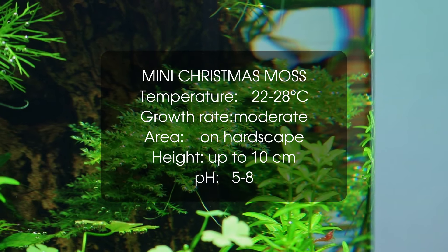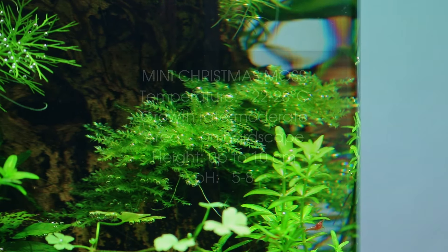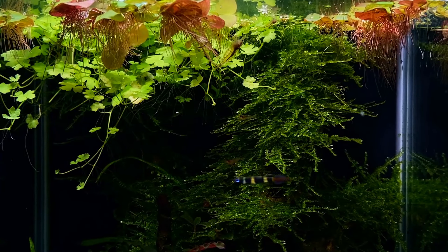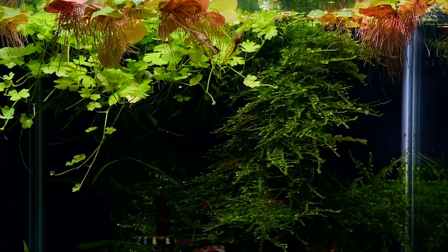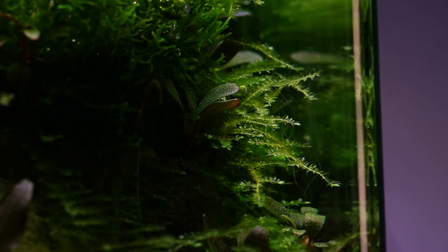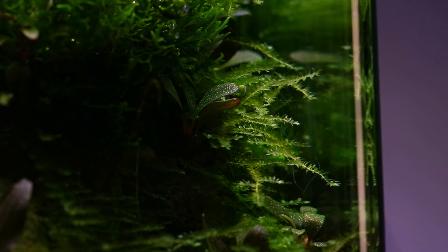At number 8 we have another moss. This time it is Mini Christmas Moss, and the name implies it is a smaller version of the well-known Christmas moss. Mini Christmas moss is great for nanotanks, it's very undemanding and can grow in a variety of water parameters. Attached to some rocks or wood, this moss adds a nice detail to your aquascape.